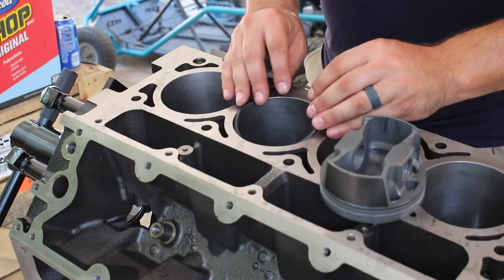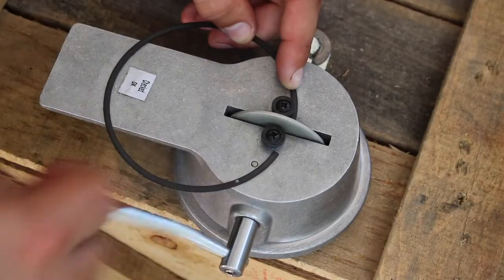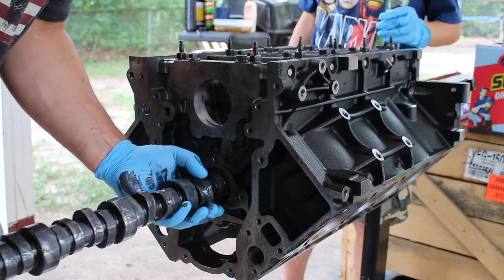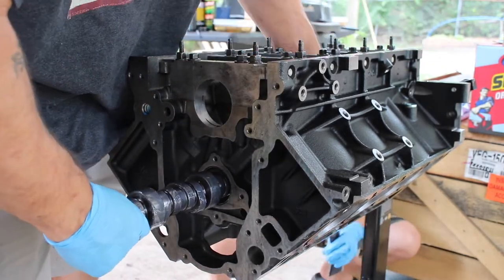I got a set of moly pistons and Scat rods from Texas Speed and Performance. I hand-built the engine — I hand-filed all the piston rings and gapped them enough so we can throw some extra heat into the engine, whether it be nitrous or boost. I would like to do nitrous. I also grabbed a mild cam — it is a 525/525 lift, 110 lobe separation angle cam. I think the duration is in the mid-220s or 230s.